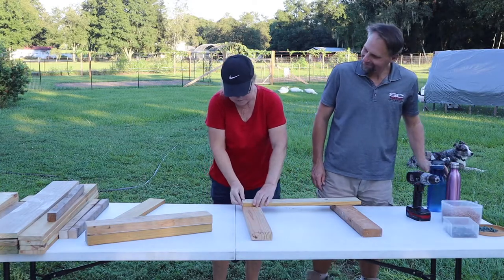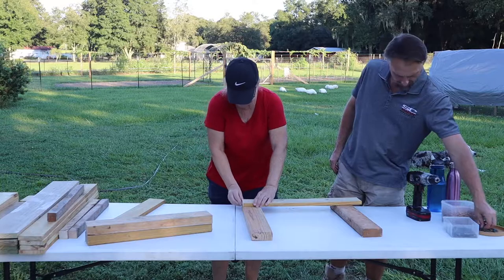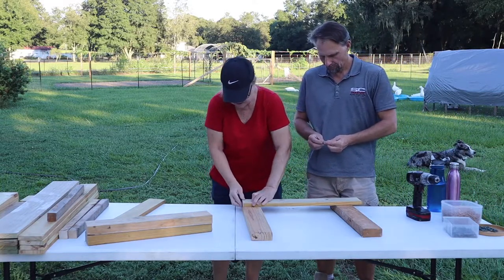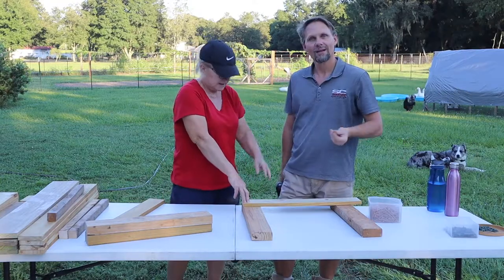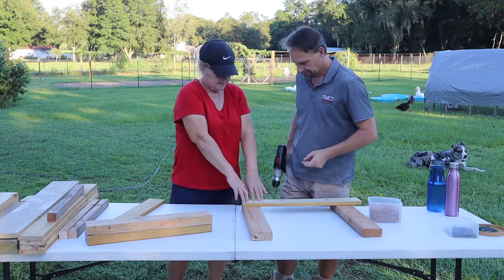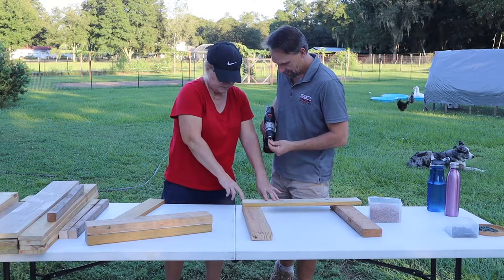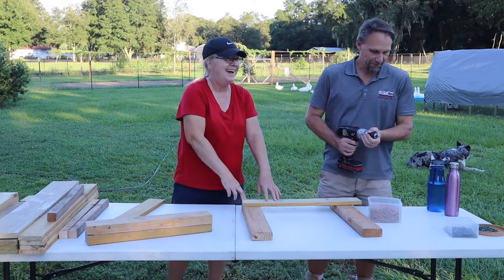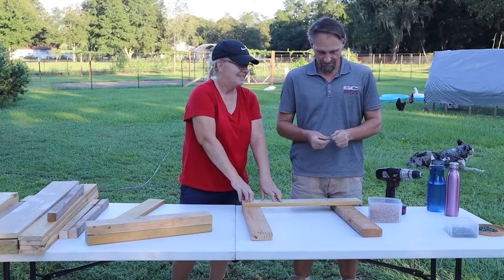Now to start with we're just going to square up our 1x4 at the end here on our 2x4, get it nice and squared up, nice and flush, just feel it with your hands and we're going to screw it down. These are 2-inch outdoor exterior deck screws. I'm the holder. These come with a handy dandy bit.